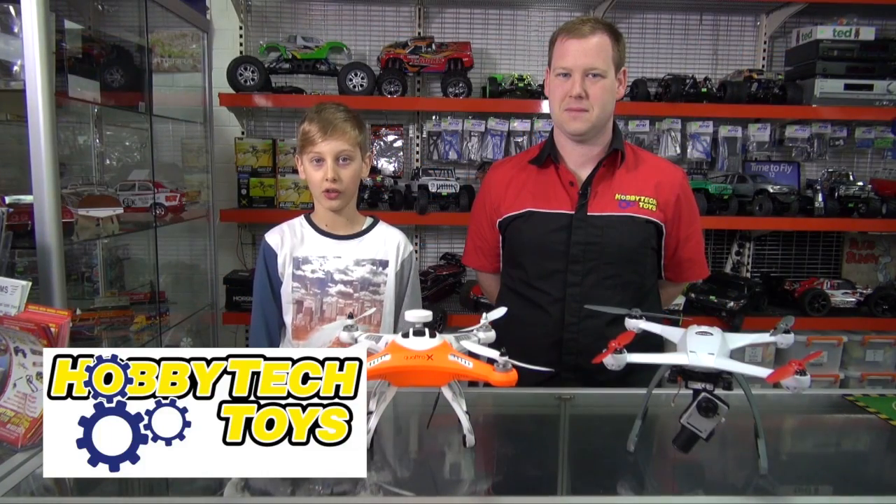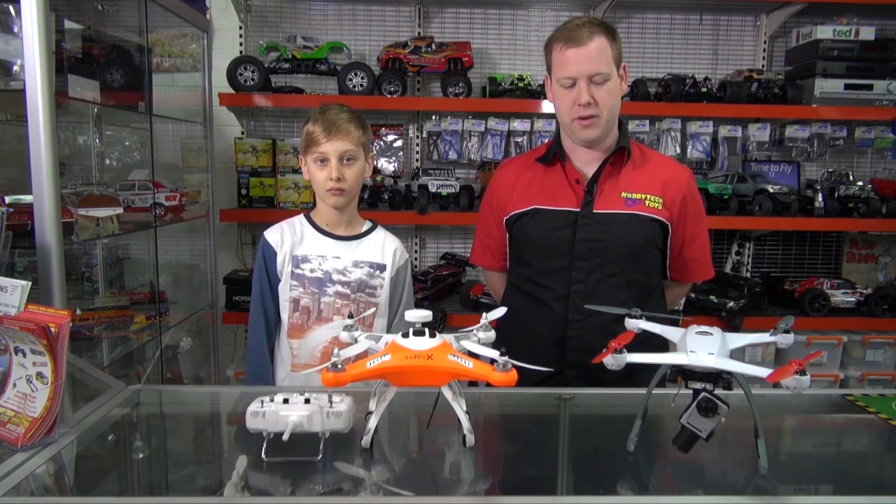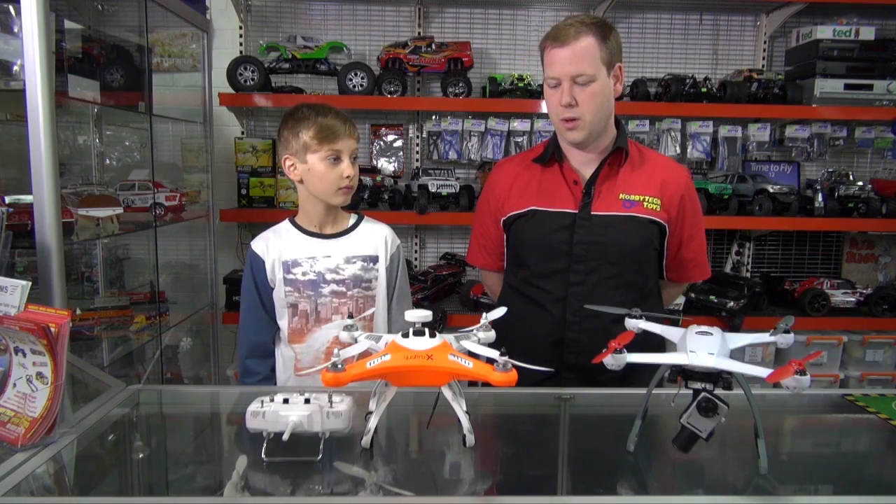Hi, I'm Todd from Stupid Fast RC. I'm Jordan from Hobby Tech. Today we want to talk about a few of the new quadcopters on the market.